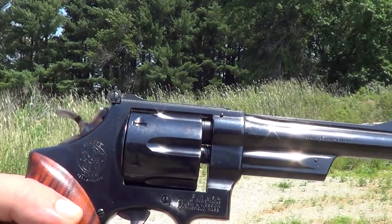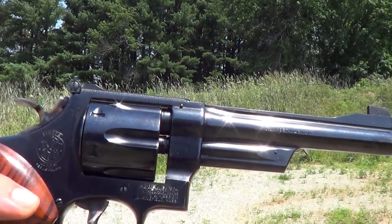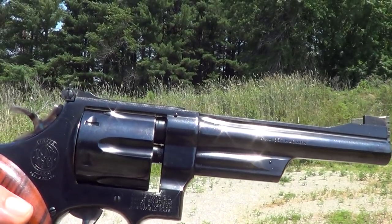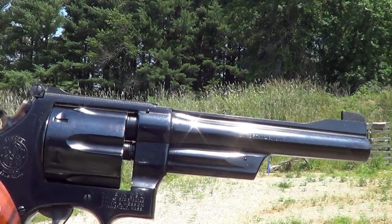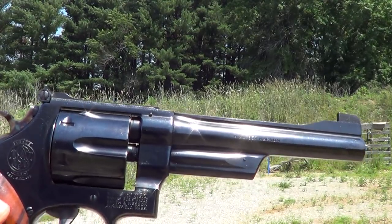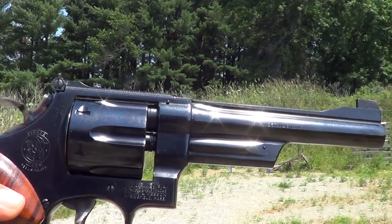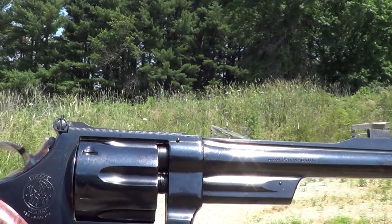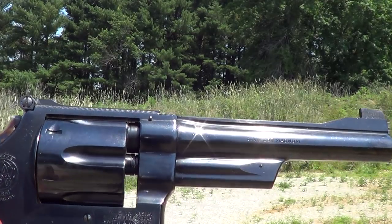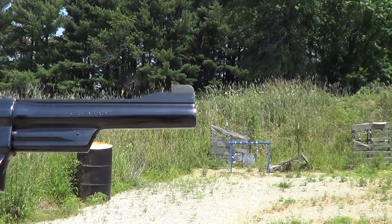Here's another N-frame Smith & Wesson for you. This is the model 27-2, built on the N-frame, 357 Magnum. Essentially this is the same gun as you've seen in the Dirty Harry movies, except for the caliber. The ones in the Dirty Harry movies were model 29, and essentially exactly the same gun, except for the caliber.